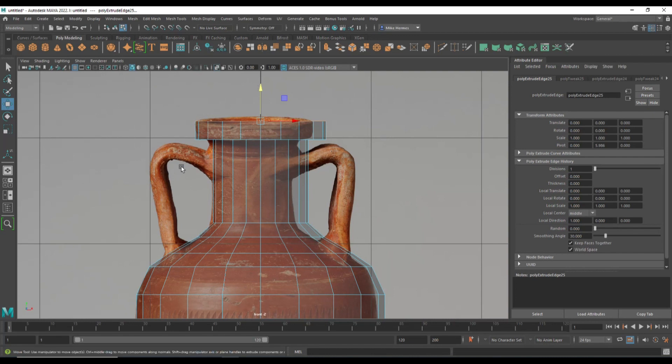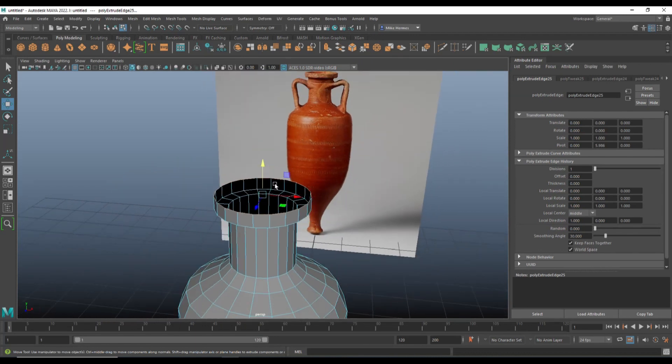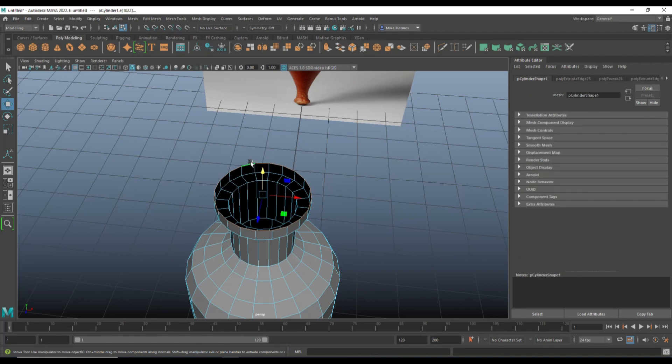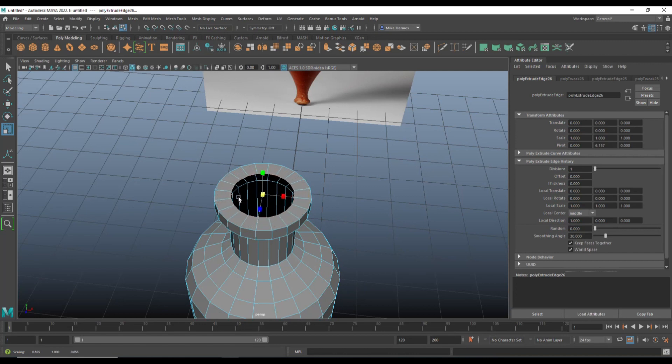That's a good starting point. Now I'm going to hit F to frame and focus on the top for a minute. Go into edge mode, double-click the top edge loop, then Ctrl+E to extrude, R to scale in, G to repeat, W to push down, and R to flare in — shaping the rim at the top of the vessel.